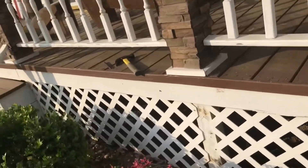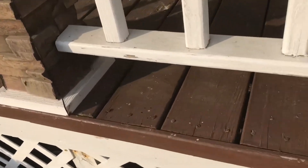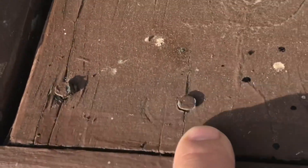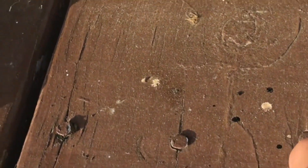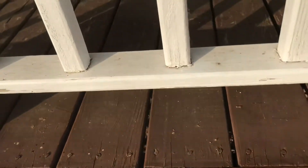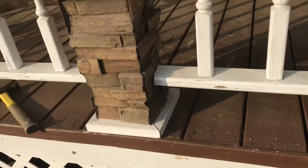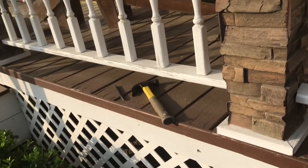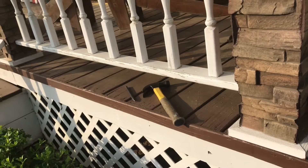I'm gonna get started. First thing I'll do is punch these nail heads down. You can see there's a good example of what the nail heads will do over the years — they'll pop up. I'll get all of them punched down and then we'll clean the porch off and get it ready for some new paint.